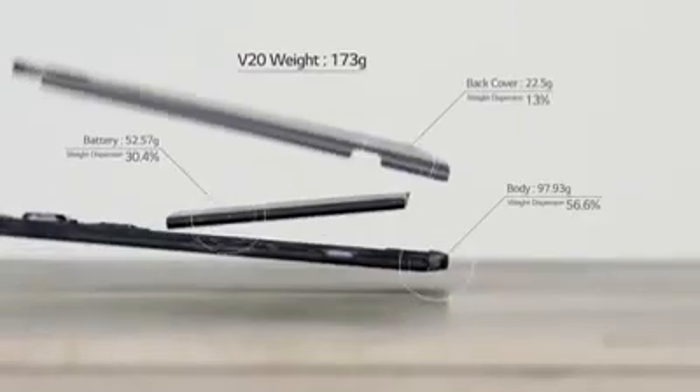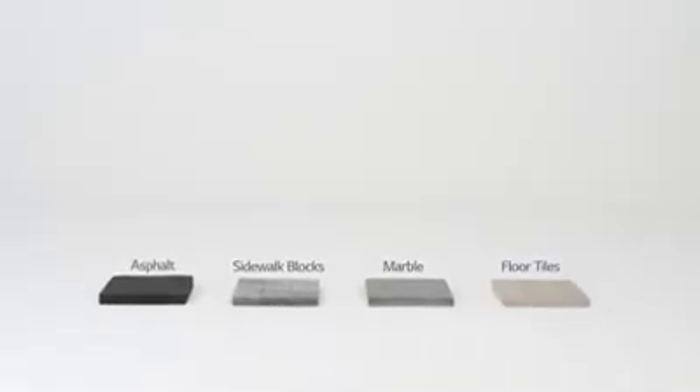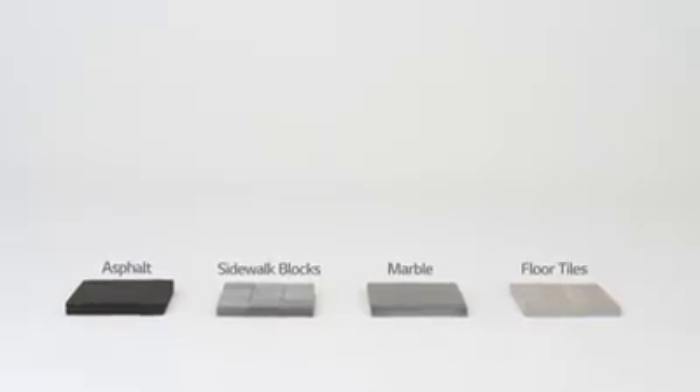When the V20 is dropped on the floor, the battery detaches, dispersing the shock. So let's test the durability of the V20 by dropping it in real-life situations.